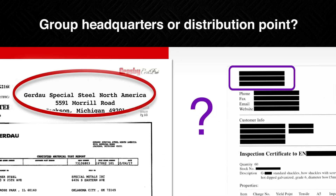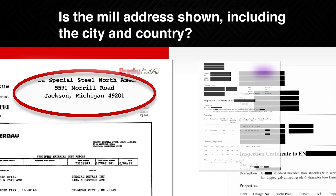Is the address shown at the group headquarters or a distribution point? A different address could mean a separate legal entity. Is the mill address shown, including the city and country?